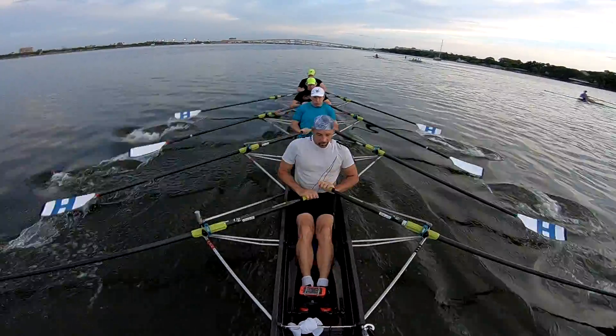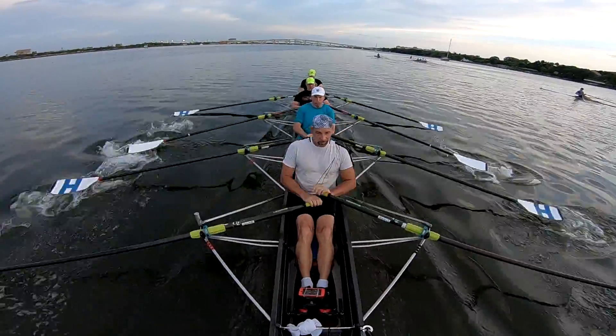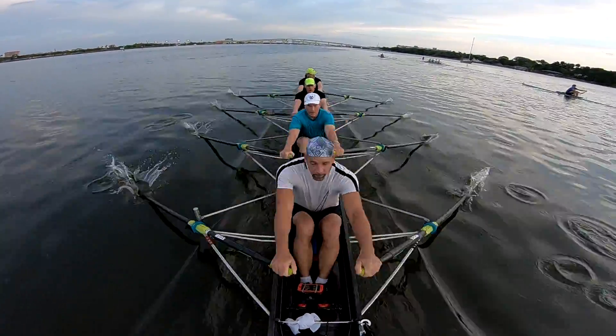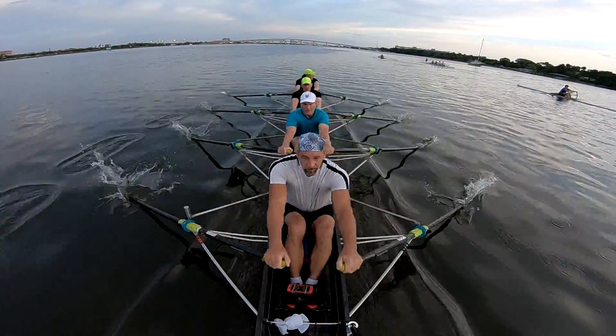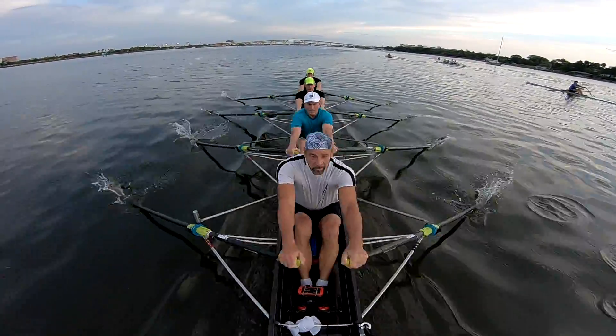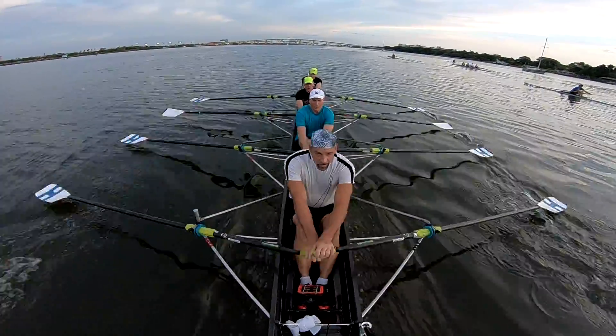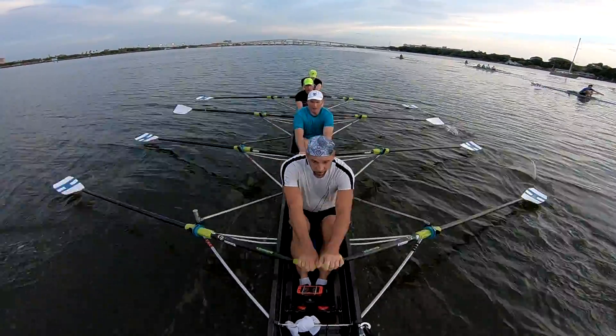Loaded up, stay back. Legs down, then swing. 142 split. Keep the legs on. When we do that, we get to see water and we're catching him. Come on, you're flying, keep it.